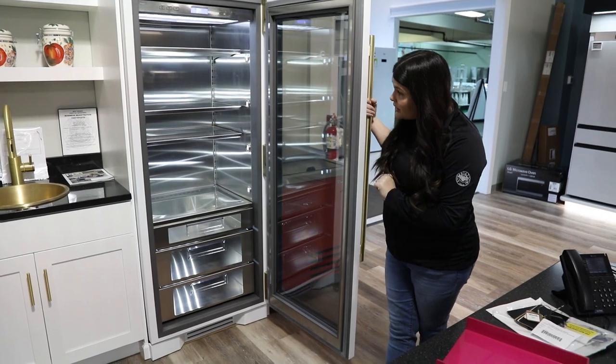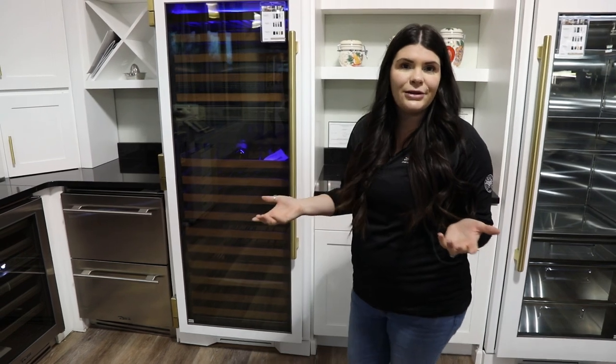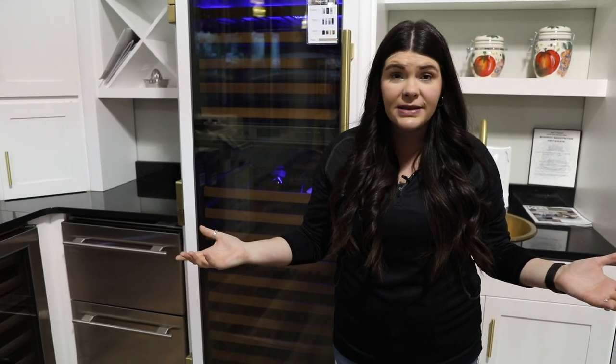As you can see, a lot of refrigeration and not so much freezer. But this is also really ideal if you have a secondary freezer maybe in the basement — a chest freezer, upright freezer — all of the things you can find here at Dawn's Appliances. Check out your nearest showroom and always visit DawnsAppliances.com for more information.